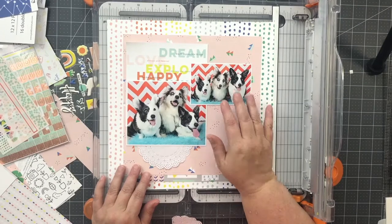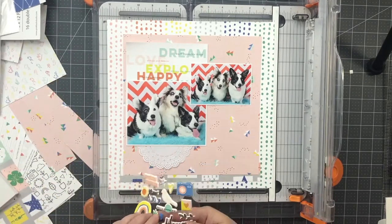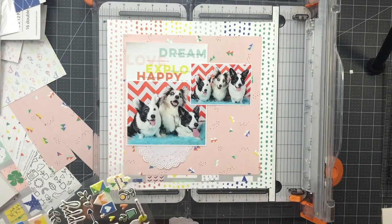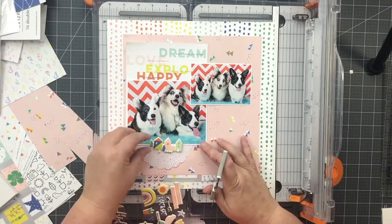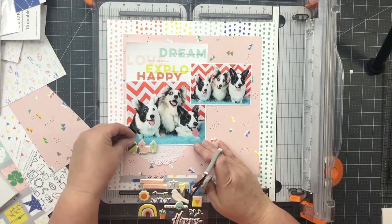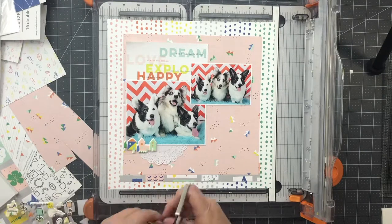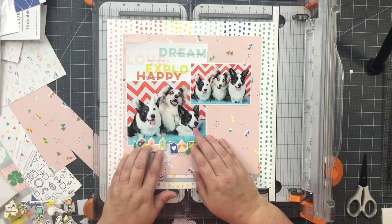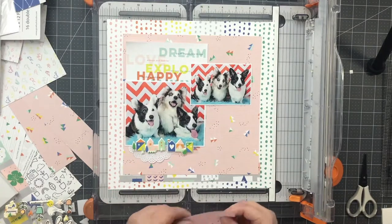I started flipping through the embellishments for the collection. I found as I was cleaning up that there were some more embellishments that I missed. I grabbed the puffy stickers and was drawn to the houses for some reason. I like to place and move things around, so I just cut them out with the plastic sheet still attached. They were quite sticky and that was a great way to get them exactly where I wanted without accidentally getting them stuck somewhere I didn't want. I do a lot of clustering and being able to move things around is key for getting my clusters to look right.